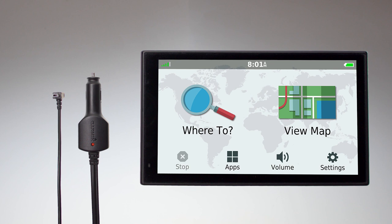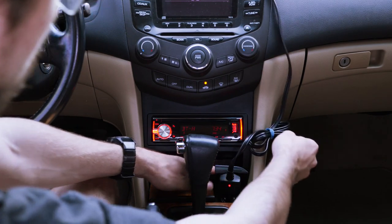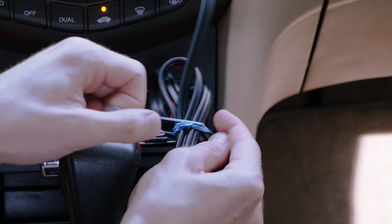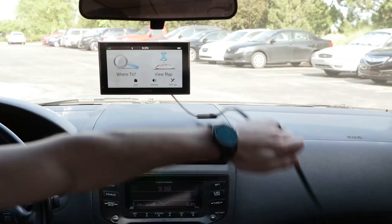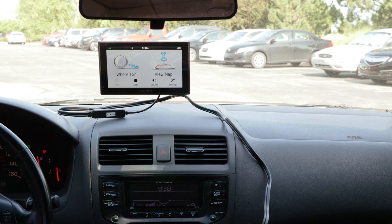However, this process can be used for either traffic cable. You may not receive consistent connection if your cable is coiled. To get the best traffic reception, ensure the cable is straightened and has as much of the cable on the dash as possible.